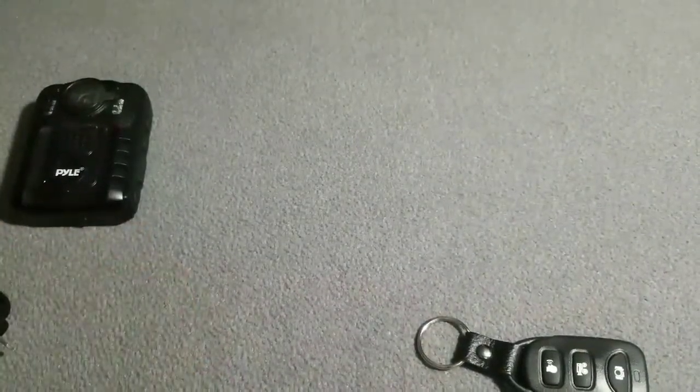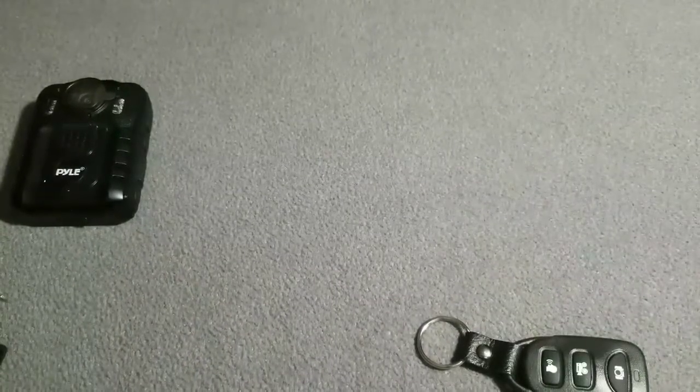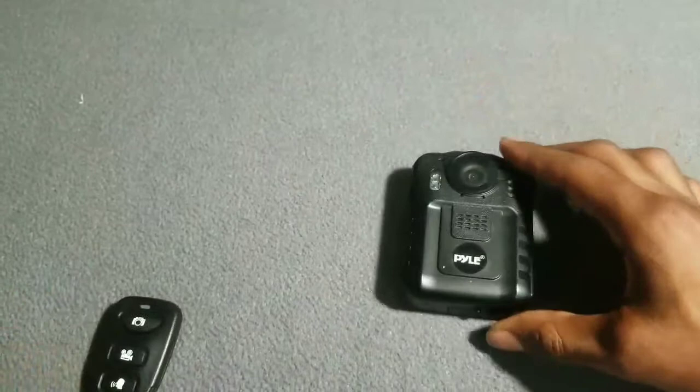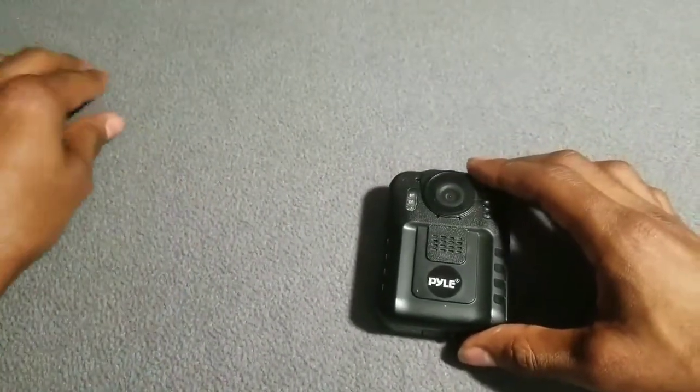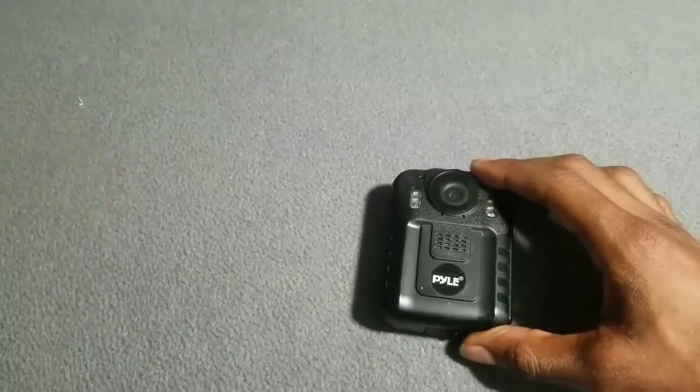One thing I noticed — it didn't come with a charging dock. Let's check out the device itself.